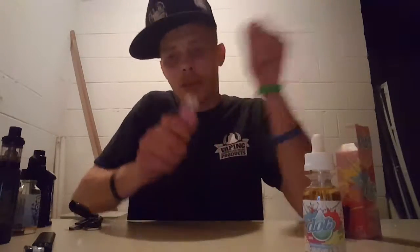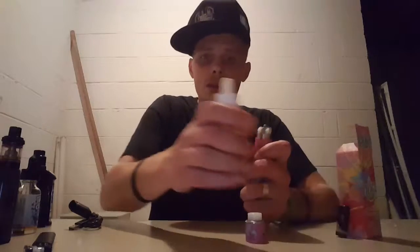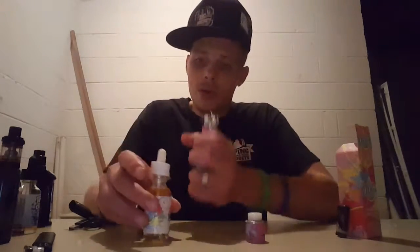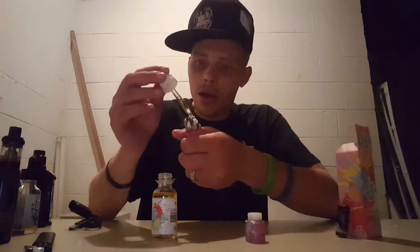I do have some fresh cotton in this Roughneck, so while that's priming we'll juice this up and try it out.